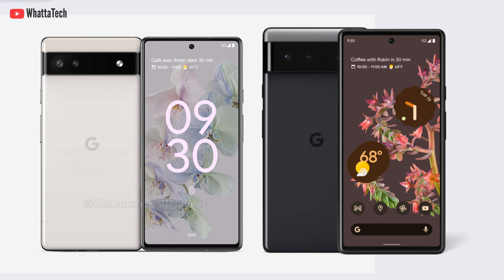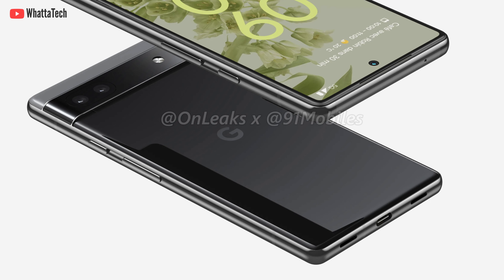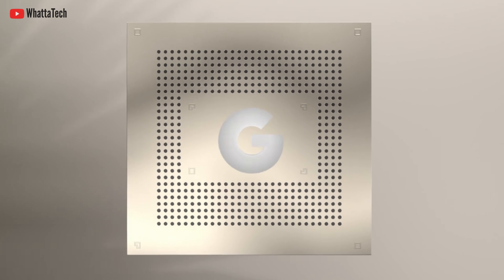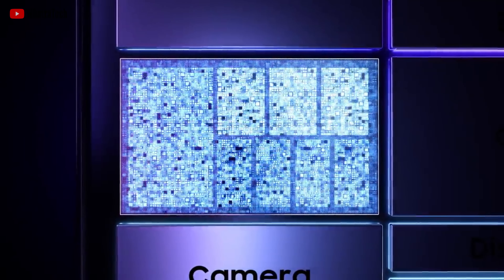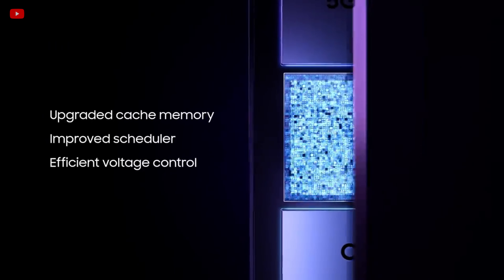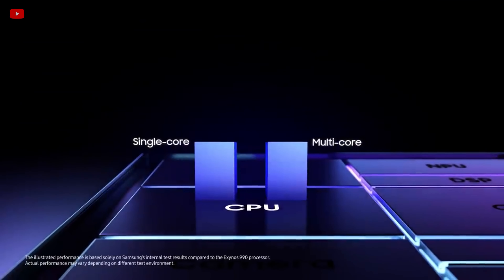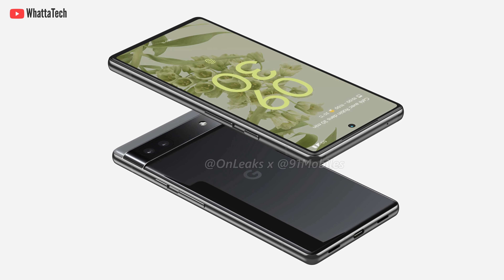It will be more compact than even the Pixel 6, which is the best size for most people. It will ditch the 3.5 mm headphone jack, so you'll need USB-C or Bluetooth headphones. The processor is still a secret — maybe the Tensor chipset will power this device, or a watered-down variant with one Cortex-X1 core disabled or lower clock speeds. It's also possible Google will use a Snapdragon processor for the A-series. We'll have to wait and see, but this is an interesting device.